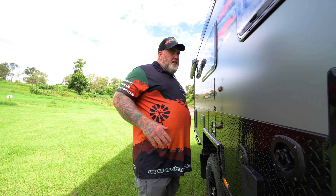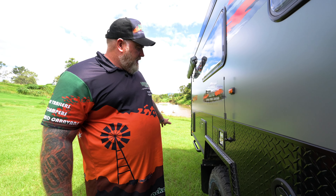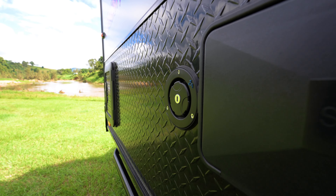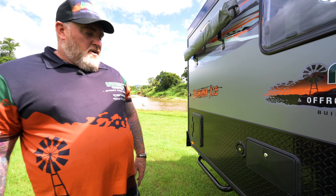Speaking of tank water, there are two fill points. You have a 120-litre tank at the front and a 120-litre tank at the rear. This is the fill point for your front tank, and this is the fill point for your rear tank.